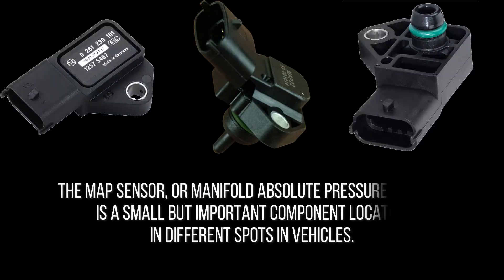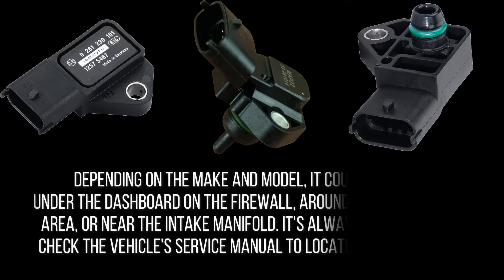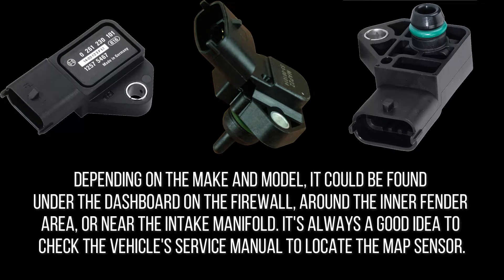The MAP sensor is a small but important component located in different spots depending on the vehicle's make and model. It could be found under the dashboard, on the firewall, around the inner fender area, or near the intake manifold. It's always a good idea to check the vehicle's service manual to locate the MAP sensor.